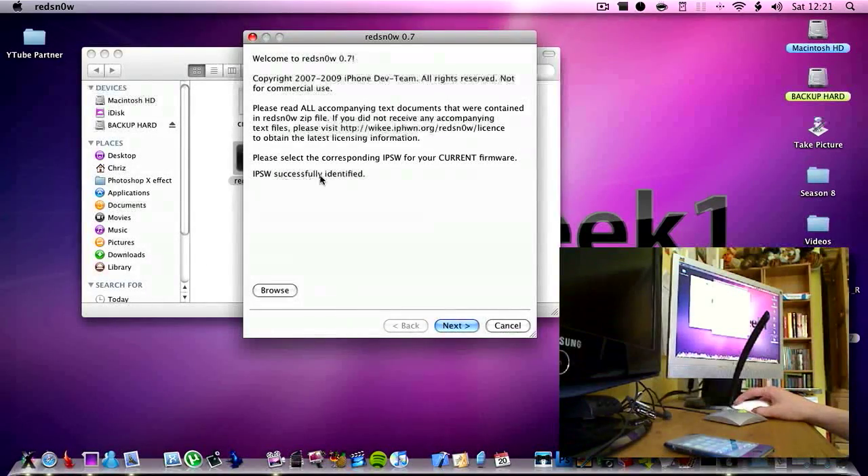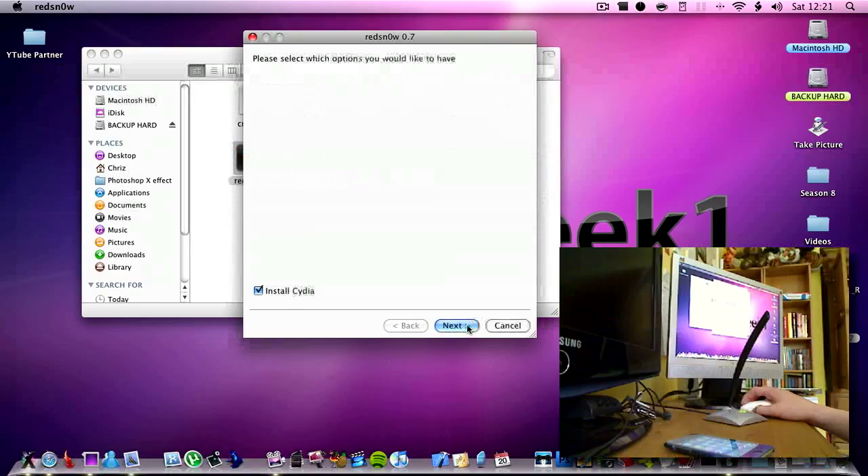Now it has done this, it says 'IPSW successfully identified' — click next. Then it says 'preparing jailbroken data'; this is where it normally downloads all the data but I have already done that. Then it says 'install Cydia' — click OK and then click next.